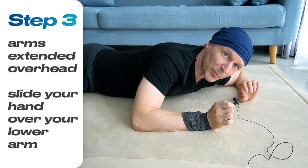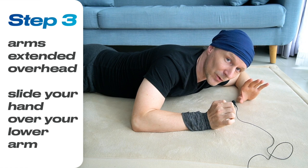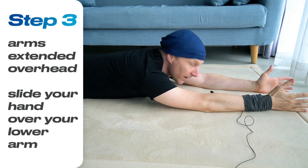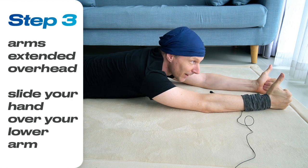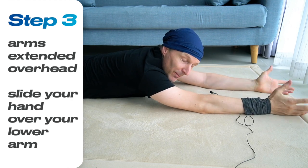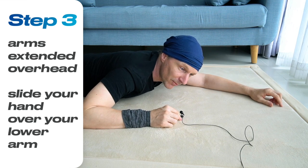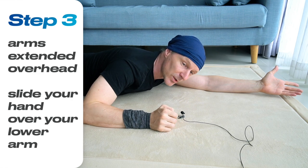Now let's move to the third position. Lengthen your arms overhead on the floor — see if you can stretch them up overhead. Probably you will find it more comfortable with your thumbs up, thumbs towards the ceiling. Just feel how you can place your arms long overhead, and turn your head to the right or to the left, whatever is comfortable, and take a short rest in this third position.